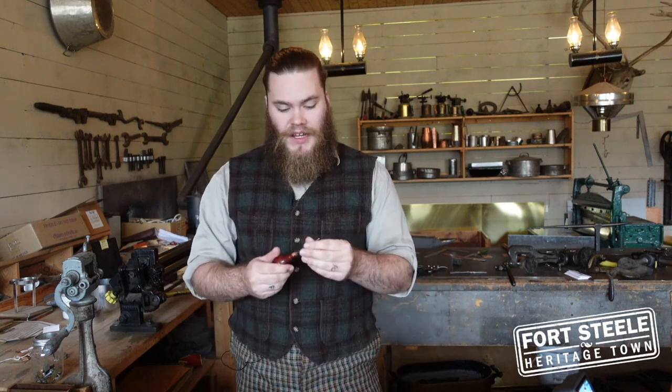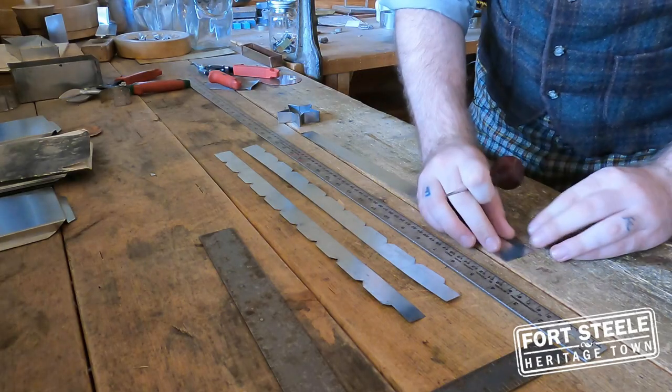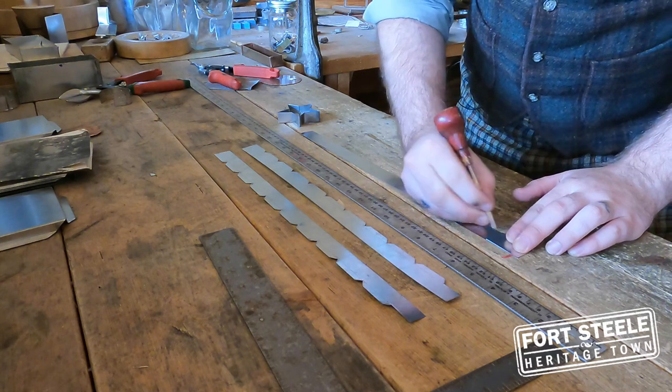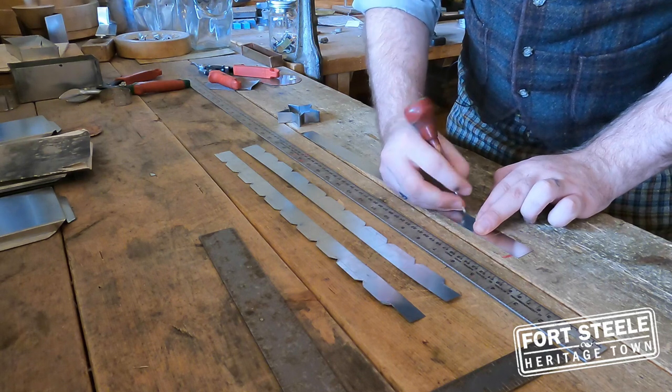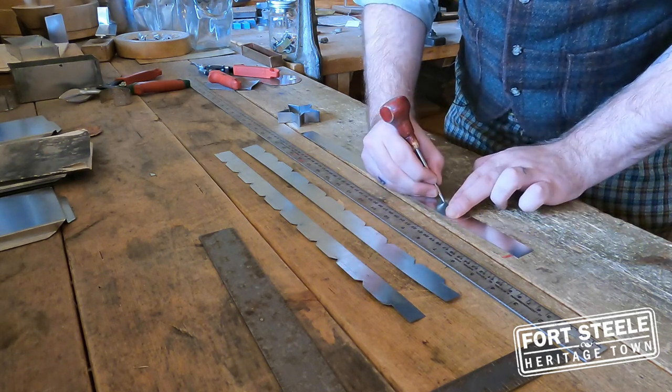Starting out, I'm going to take a scratching awl or any other kind of marking tool, and I'm going to line it up on my piece of tin right square on one end and mark a little line, then move it up past that line and mark again until I work my way all the way down the tin.